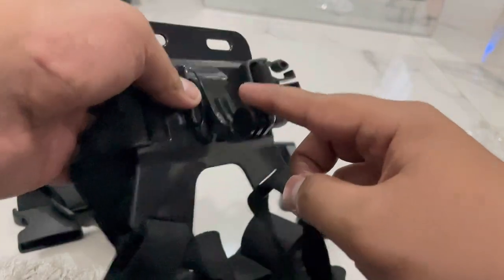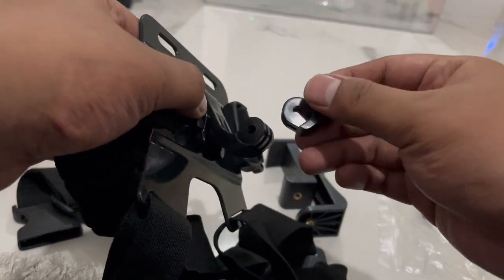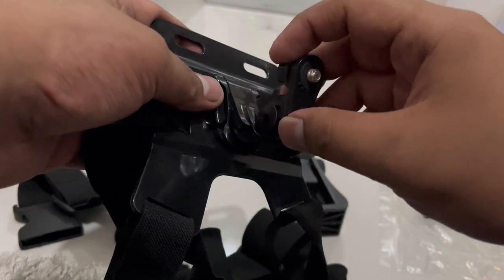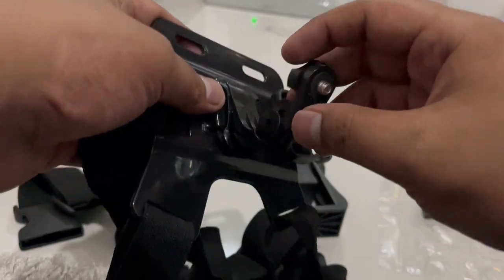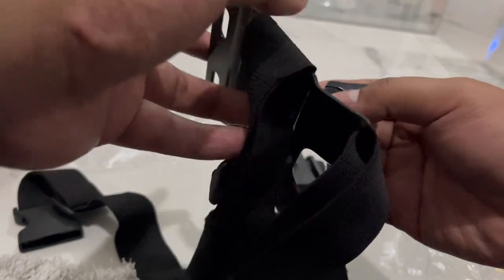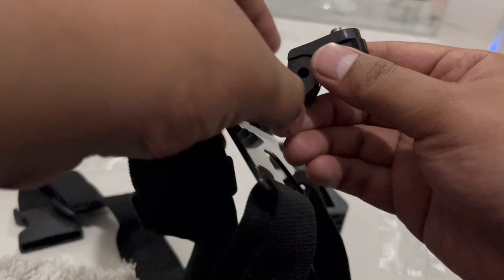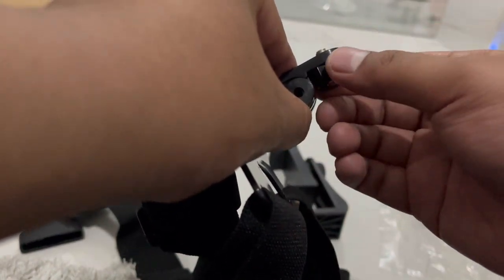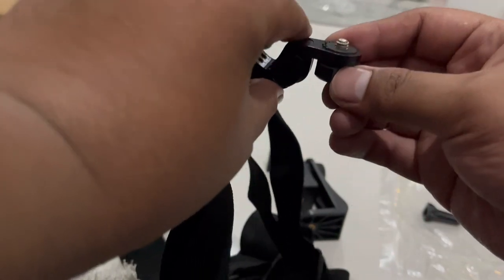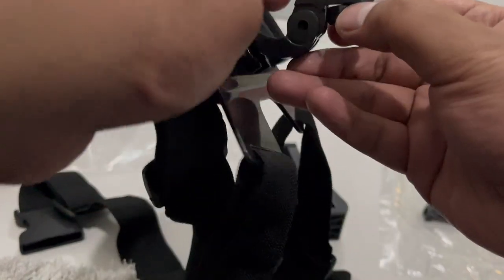Setelah kita pasang ini, kita pasang ini ya guys. Pasangan untuk giginya. Nah ini seperti ini ya guys, karena ini untuk tempat holder HP ya guys, yang atas ini. Jadi posisinya begini, di bawah.